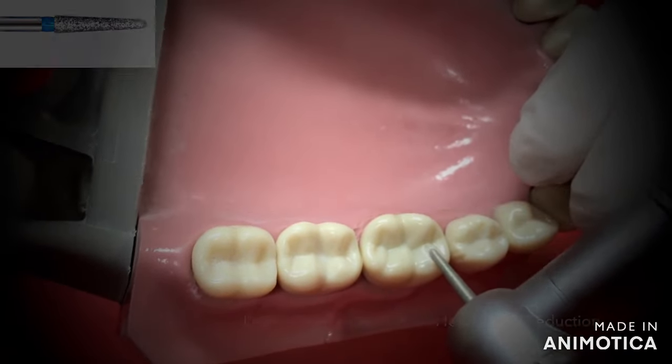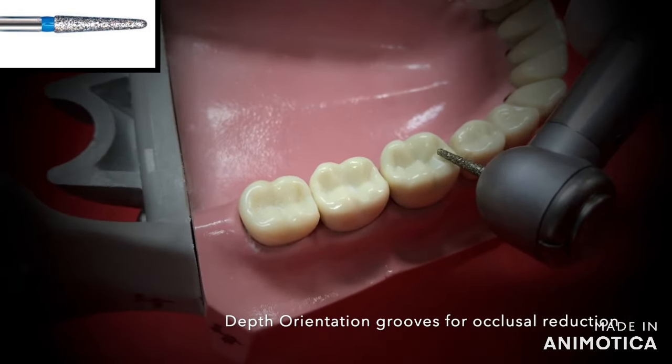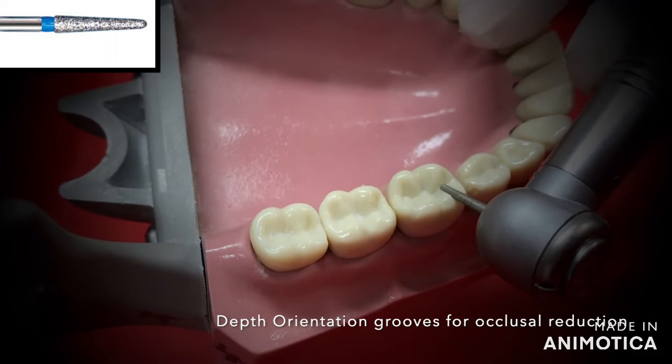Hello everyone! This is a short and concise video that I have made to learn correctly how to prepare a tooth for a crown. So let's begin.